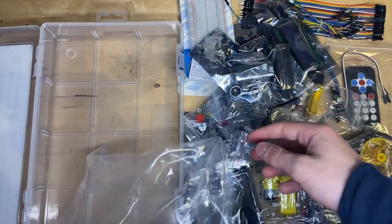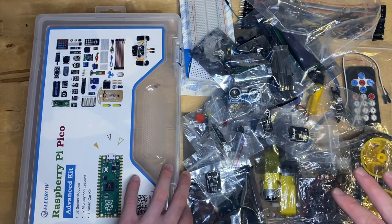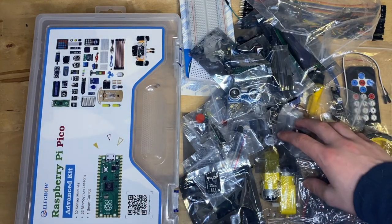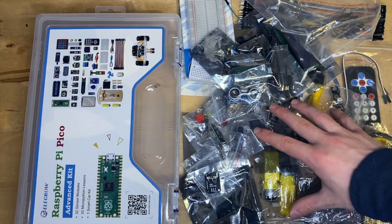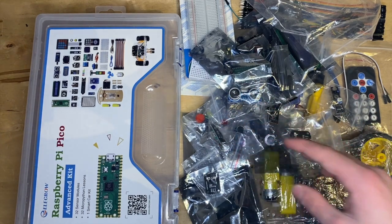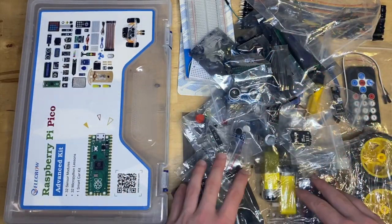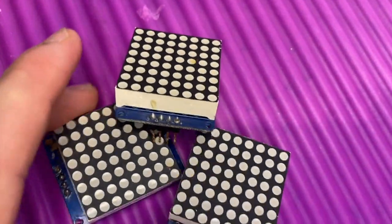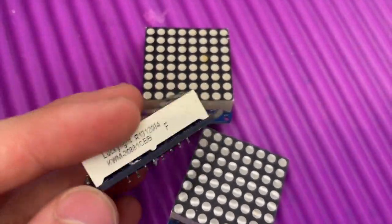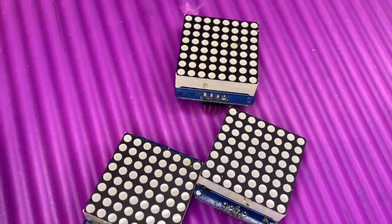So that's everything inside the box. We've had kits like this in the past from shops like Maplin, for example, but they didn't have half the components that this kit does. One thing those kits had that we think this kit should come with is an 8x8 matrix display — we love those and use them all the time. But don't get me wrong, with this kit you definitely get your money's worth.